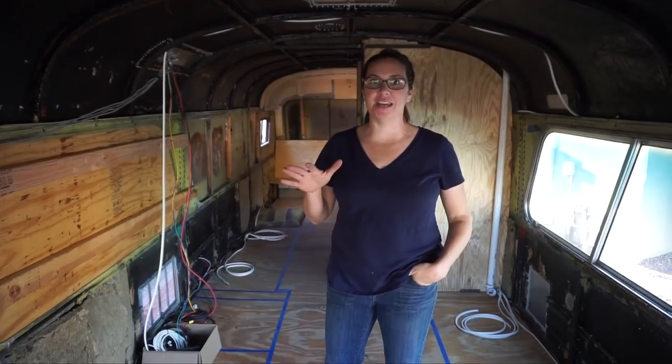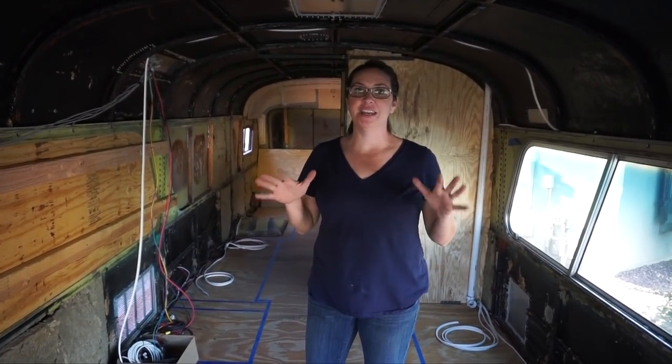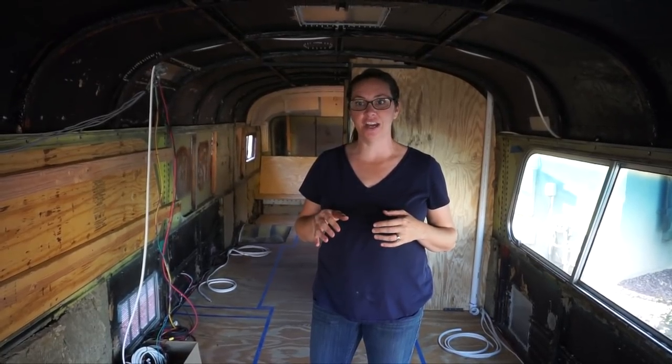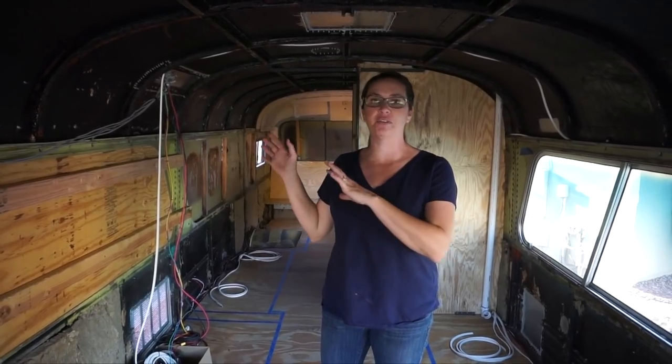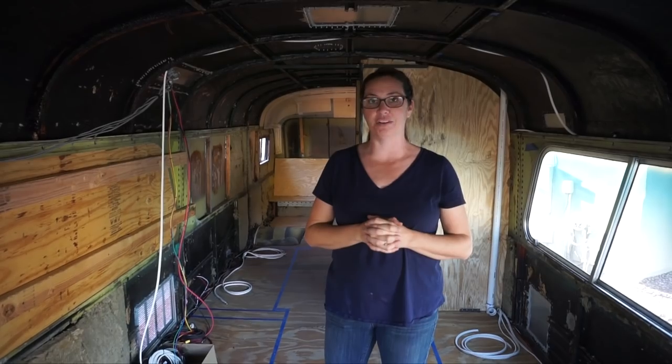Hi everyone, today we're going to give you a little overview of what the layout is going to be here inside the bus. We're really excited to get started. We're not going to go into a lot of detail today — just a big picture of what the inside is going to look like when we're all done. So let's go ahead and get started in the back.